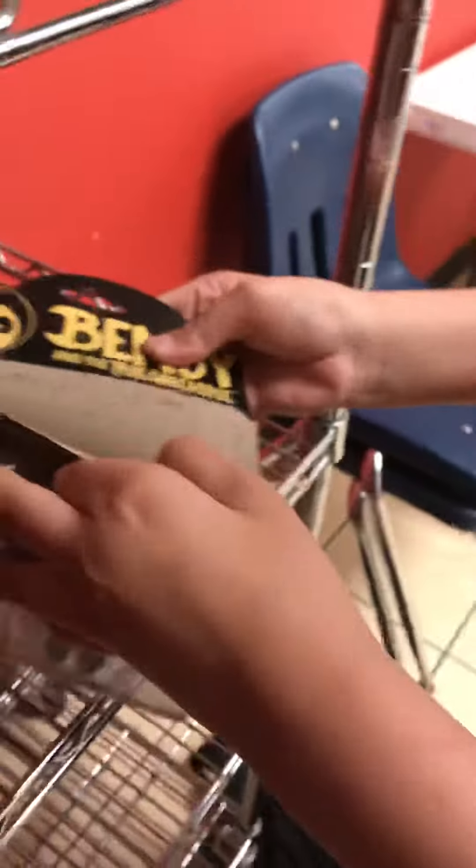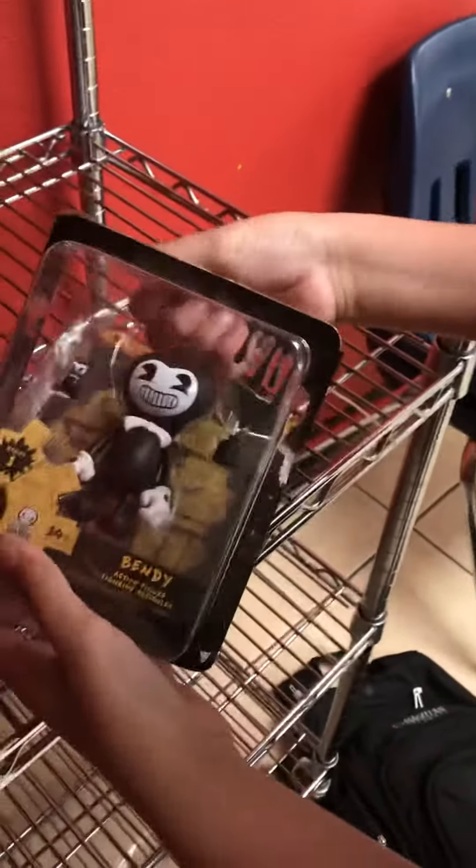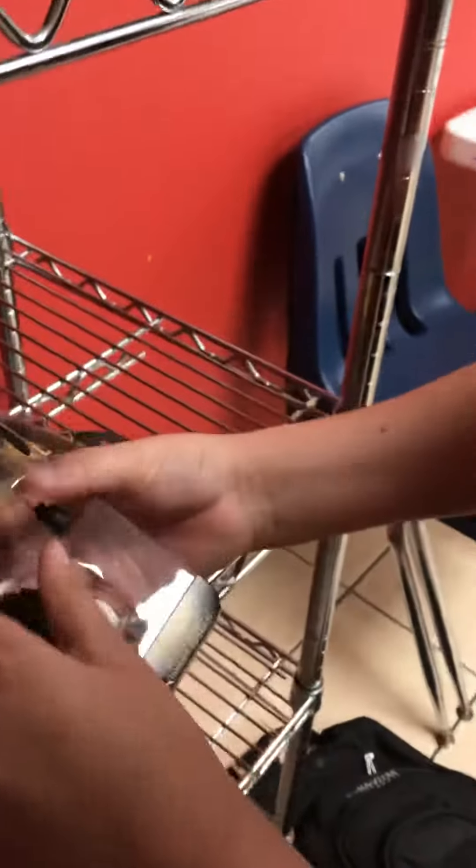Okay, can you record me while I open this? Sure. Okay, let's see here. We're gonna just open it. I'm actually keeping the packaging because it really looks nice. Okay, if I can get this out. First thing, let's look at the set and what it comes with.